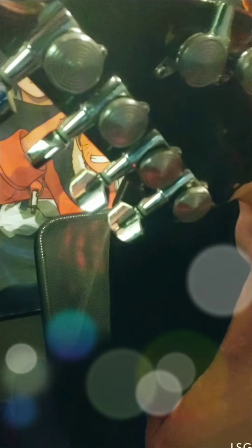Of course it's a Strat setup with a 5-way switch, and there's an Alnico true pickup in there. I just put these new locking tuners on — very nice.